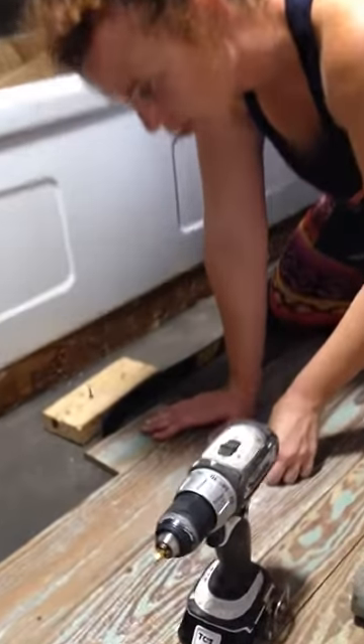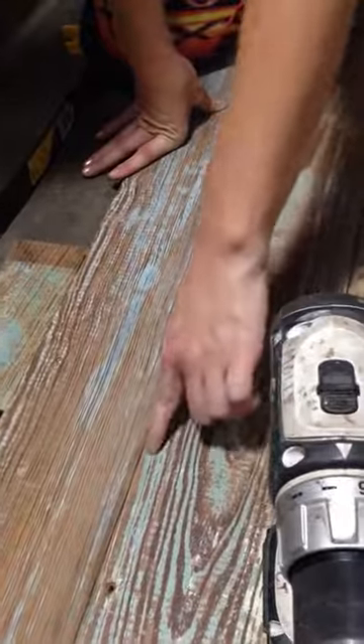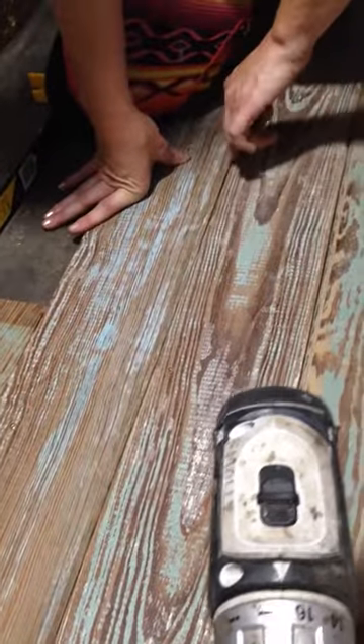We're in the bathroom, so tight seams are pretty important. See how tight this is? And then you can barely start to see it come apart here. You just do the same thing.